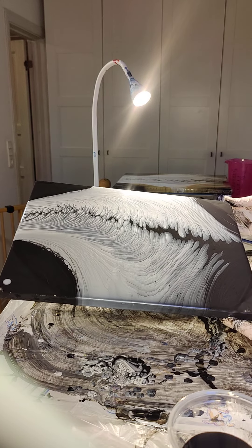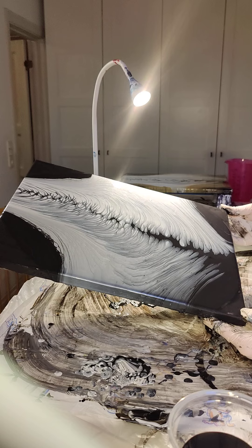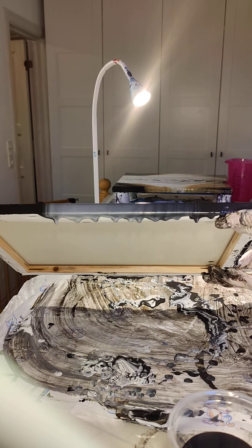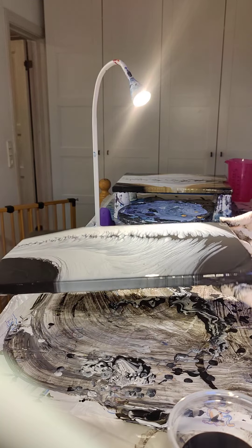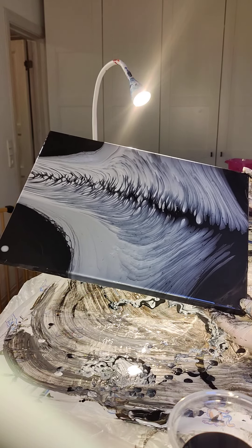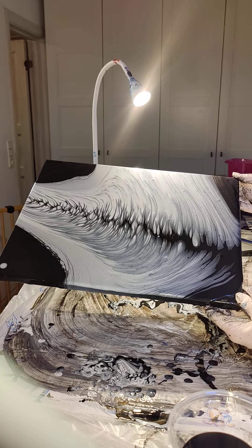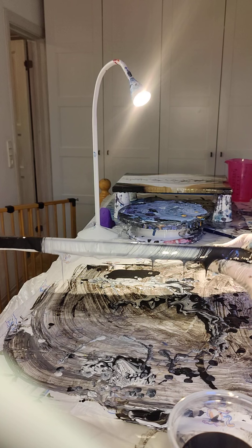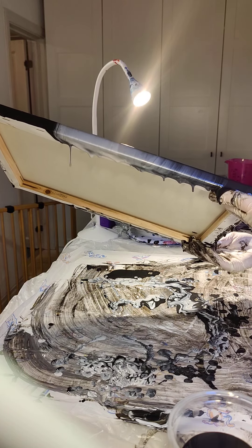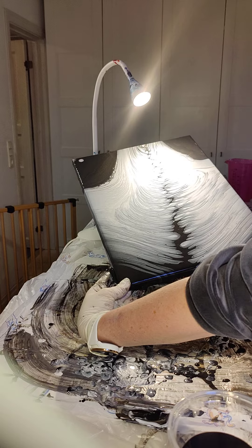It looks nice there but it's crooked, so I need to get it on the other side. I'm trying to have it symmetrical, but this silver is not cooperating. The copper ones were sort of easier to move around. I want more of that off — I'll try and get more of the silver off because it's sort of taking over the picture.